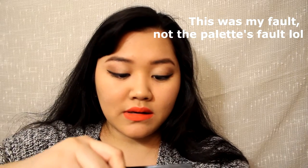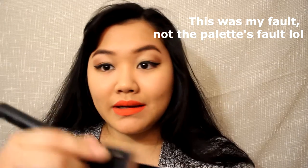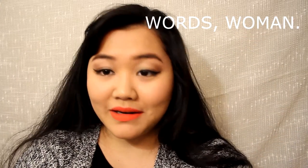As you can see, the product is now easier to work with. I just broke my brush — oh my god, I just broke my brush. Panic mode. As you can see, it's a lot creamier and easier to work with. So in the process of doing this, my brush broke. We're going to use this contour shade on my cheek now.